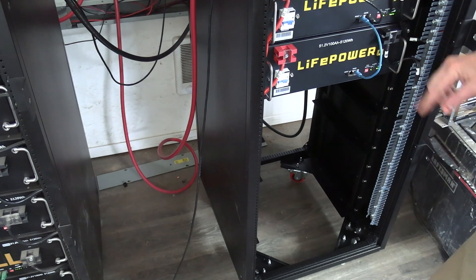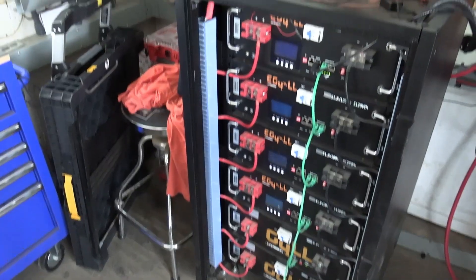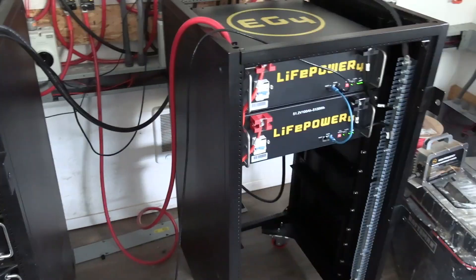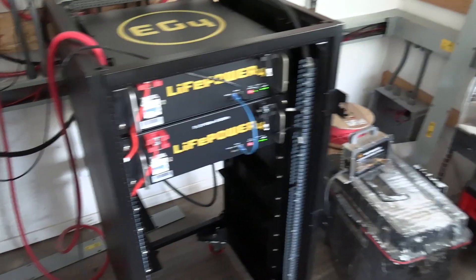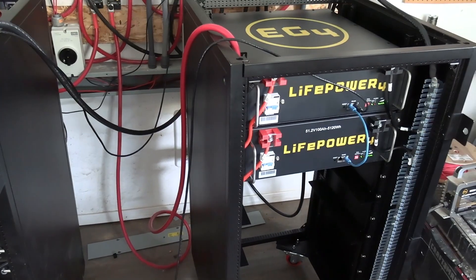We'll put that big battery down there, and we'll probably end up buying two more of the LifePower, or I might buy two more of the Eagle batteries. There are a couple of differences on these batteries.